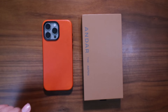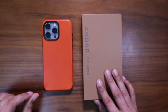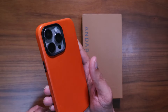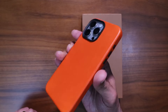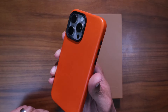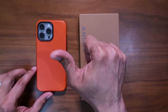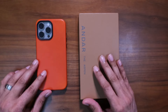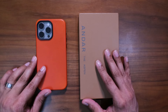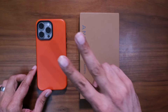Let me know in the comments how you're feeling about Andar's new Solar Orange color. I have a link in the description if you'd like to check it out — they have a ton of other colors for the Aspen, but this one just launched fresh, right in time for spring and summer, and it's one of the most vibrant colorways Andar has brought out. If you're digging it, give me a like, subscribe, hit the bell, and I'll catch you in the next video. Peace.